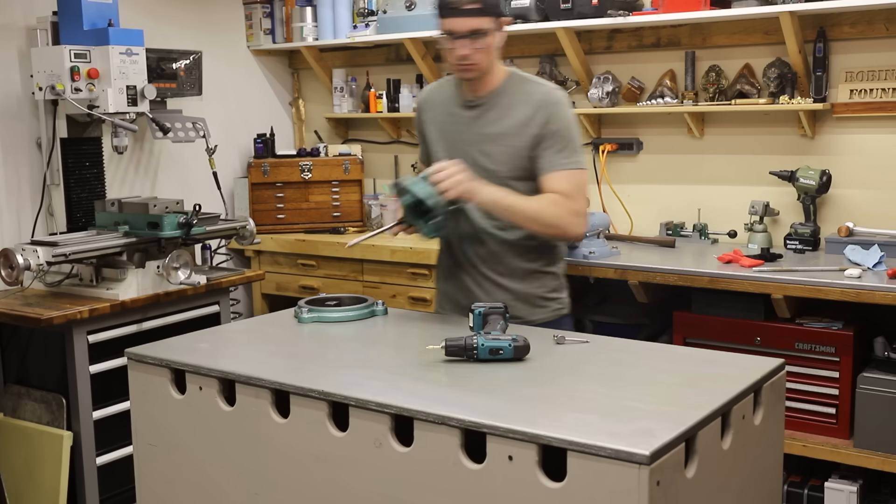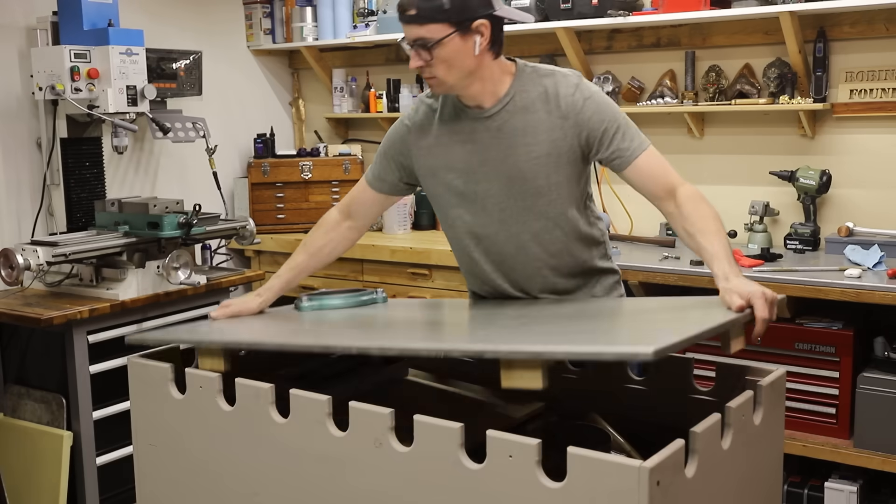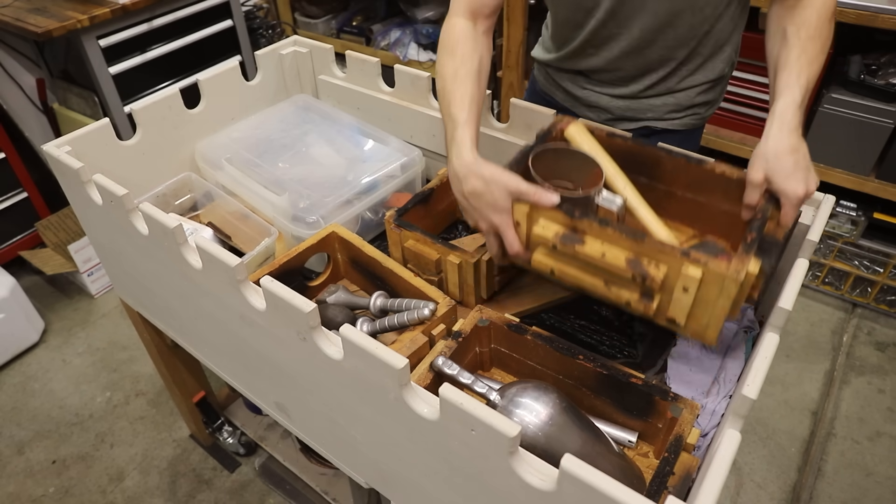I haven't made a video about building it, but I really love this workbench slash molding bench that I made recently. Sand casting is messy and this bench makes it much more enjoyable to work with.